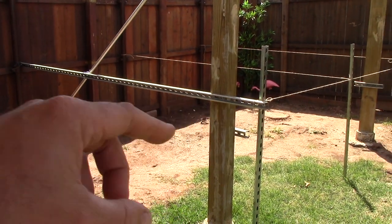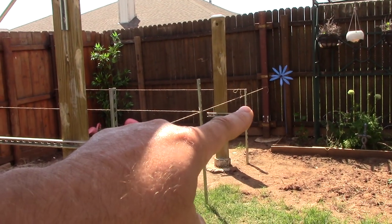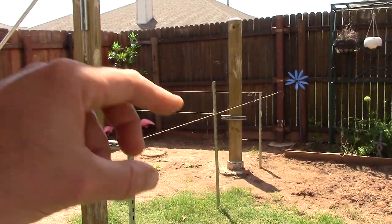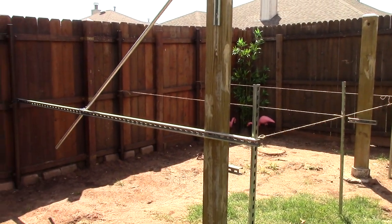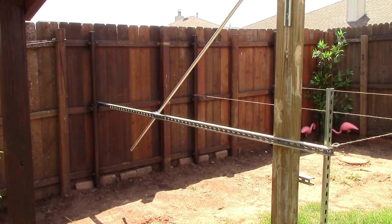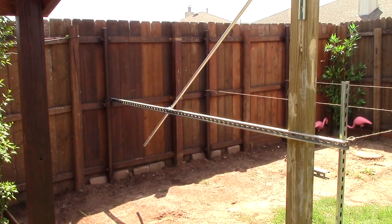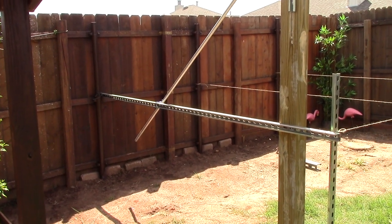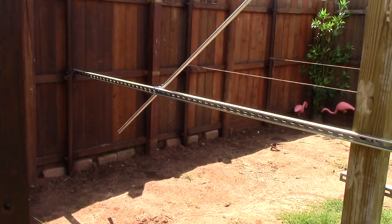This ten-foot super strut right here will go right on the corner - three of them. We'll also put a buttress into the fence there too, so it'll have a lot of rigidity. Now here's the cool thing I came up with: I was very aware of what I wanted to do with cleaning and maintenance of these panels, because that's very important. Check this out.